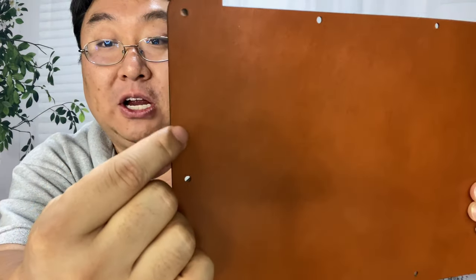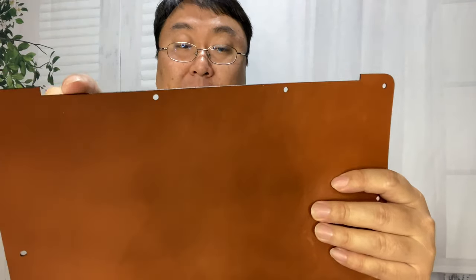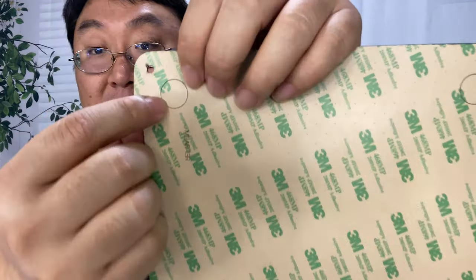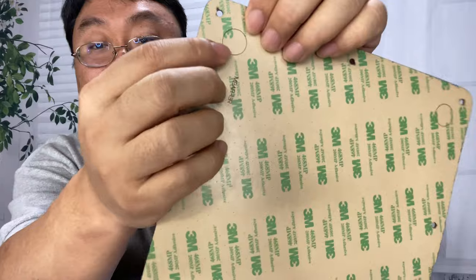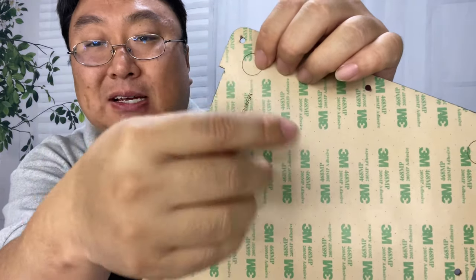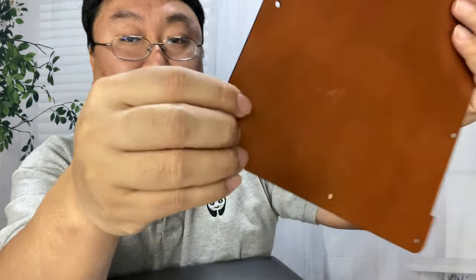We do also have holes here that are laser cut for all the screws, so you should have access to removing the bottom panel if you want. We have a cutout for where the hinge goes, and I've also noticed there are kind of kiss cuts where the little rubber feet are. I'm not sure why that is — my assumption is maybe you leave those in and pull away everything else, so it doesn't attach to the rubber. That's kind of my assumption for why they do it.